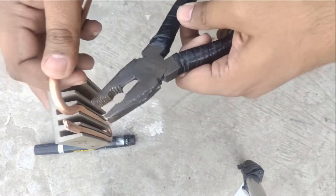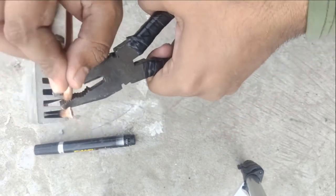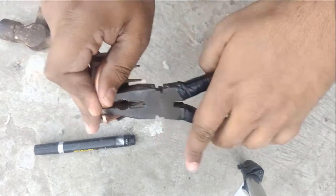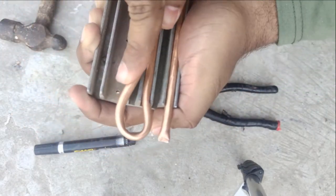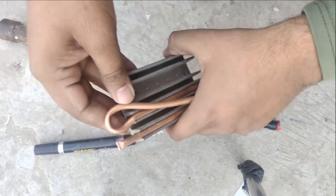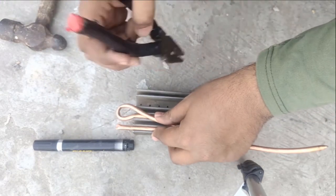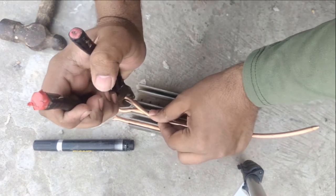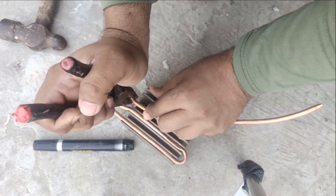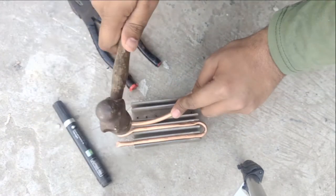Now it's almost done. Do this bending in small, little steps because this is very sensitive work — if you apply too much pressure it may break or spoil the pipe. Now I think it is ready, so hold it firmly and use your hands to bend it. Now I think it is in a good form.